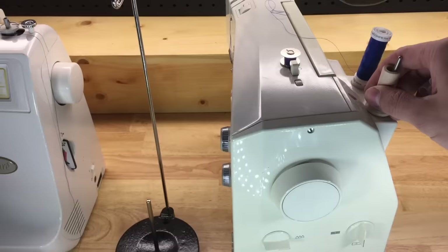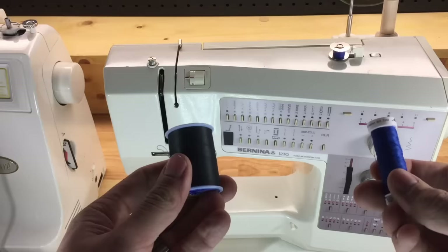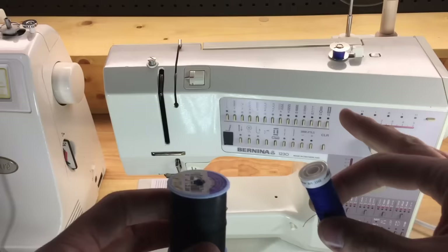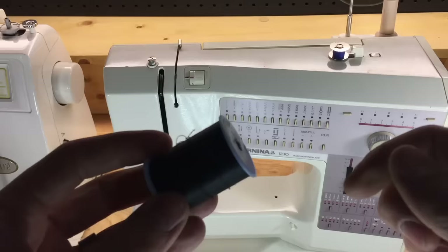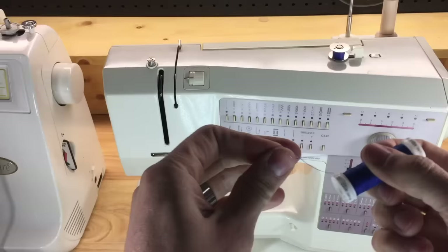Not all thread is created equal. The best analogy: gasoline is to a car as thread is to your sewing machine. If you have a high performance vehicle you wouldn't buy the cheapest gas, and similarly, if you have a good quality sewing machine you don't always want to use the cheapest thread. It could give you unforeseen issues that make sewing more difficult. Cheaply made spools have many inconsistencies and the quality is much weaker than thread made in Europe or the States.